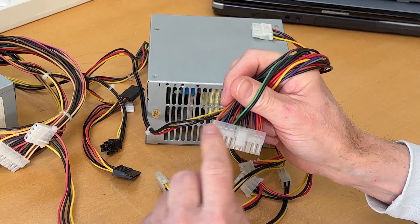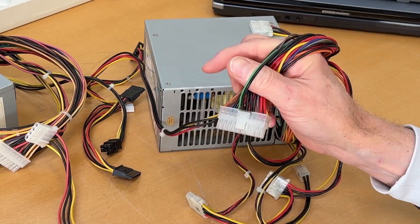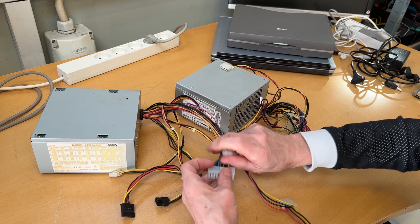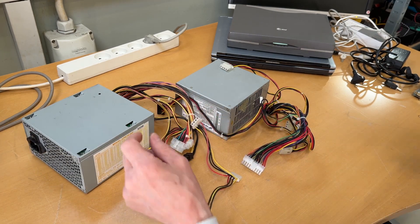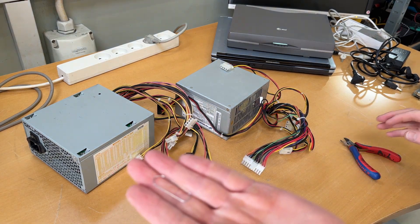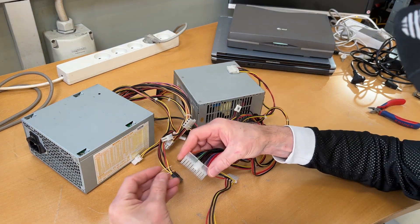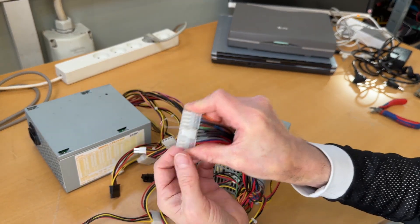So number four and number five from this side where you have the clip. On the other power supply it's completely the same — I can see the green wires here and a black ground wire there, so it's also number four, number five. What I usually do: I find a clip — I found one — and I just need to clip them off like this. If I hardwire pins four and five like this, then we should be good to go.